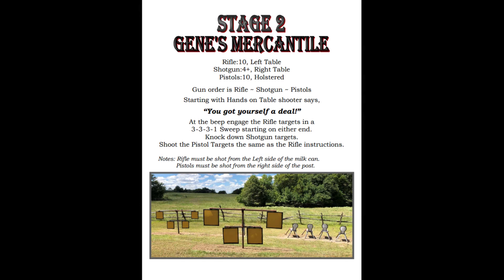Stage 2 is at Gene's Mercantile, where we have rifle on the left table, shotgun on the far right table, and pistols holstered in the middle. The gun order is rifle, shotgun, pistol, and we are starting at the rifle with hands on the table. The pattern is a 3-3-3-1 sweep, so pretty straightforward. Let's see how it went.